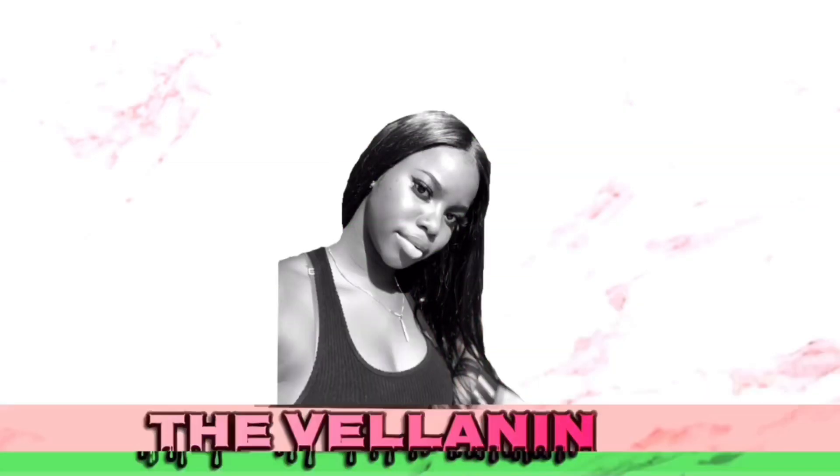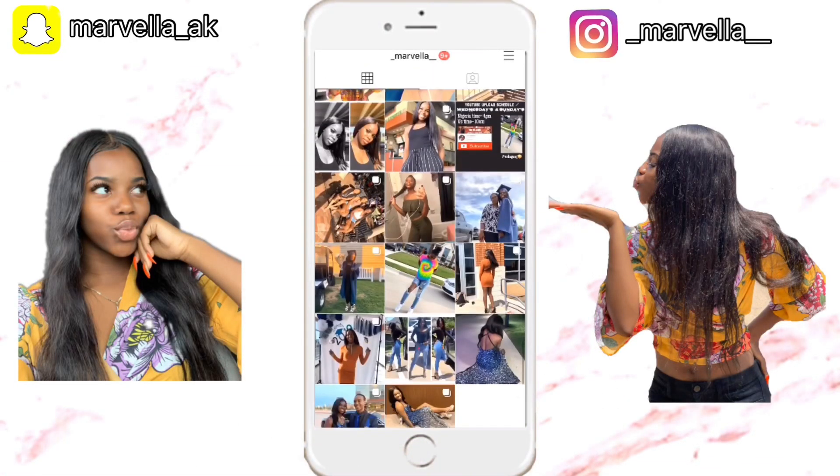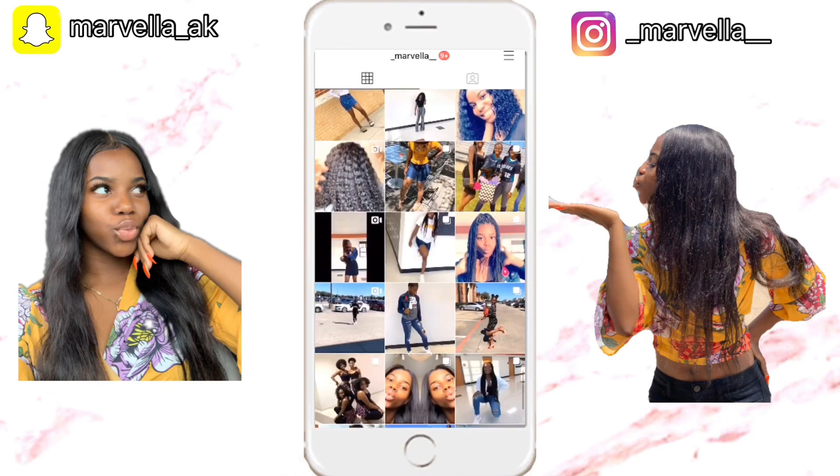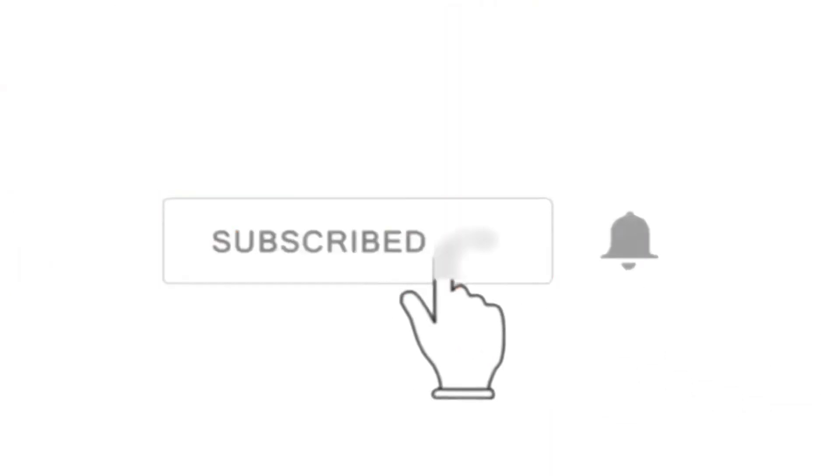It is so soft, you guys — this is the definition of soft. What's up, Money Nation! I'm back again and today I'm going to be doing a hair review for you. I'm going to be showing you guys how I install my wigs and stuff like that.